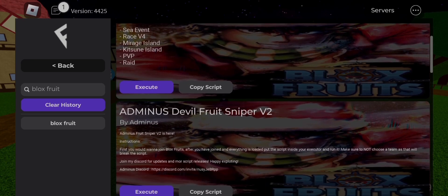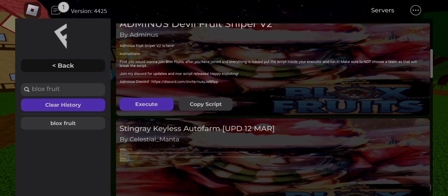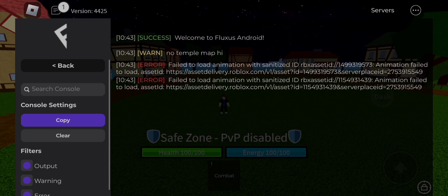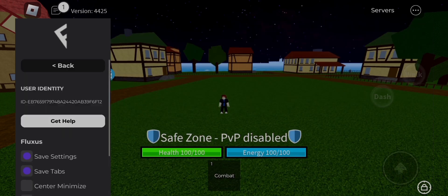If you want to download it, then the link is in the description named Fluxus Executor V600 32 bits. And if you don't know how to download it by the given link, then watch the tutorial below the given link.